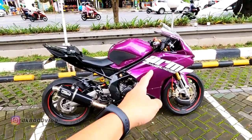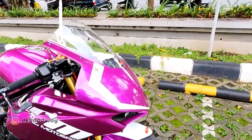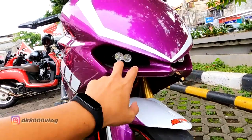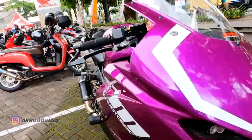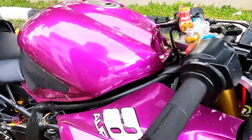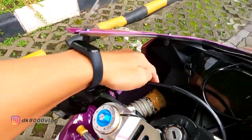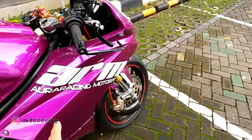Yang kelihatan banget sudah pasti fairingnya. Ini fairing sudah pakai fairing buta — fairingnya sudah custom. Bagian depan ini sudah tidak ada tempat lampu, hanya saluran udara ke kiri dan kanan. Sebelah sini sudah nggak ada lagi, ini sudah buntu semua. Saluran udara masuk sebelah sini juga. Itu yang kelihatan pertama.